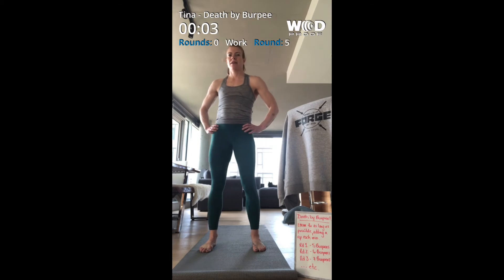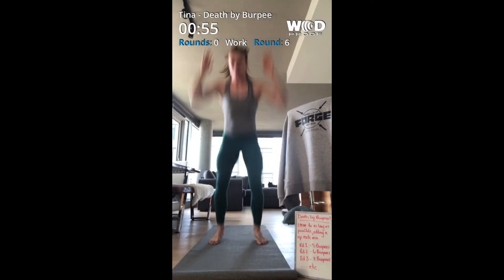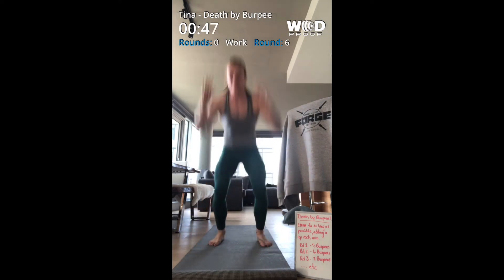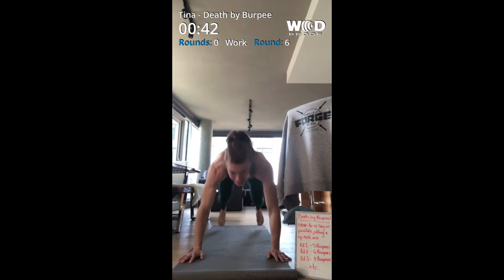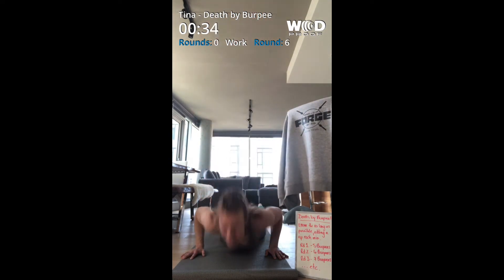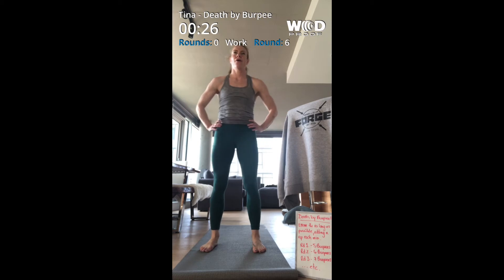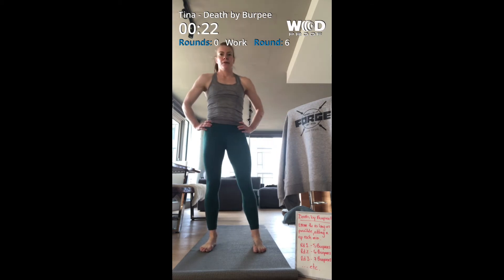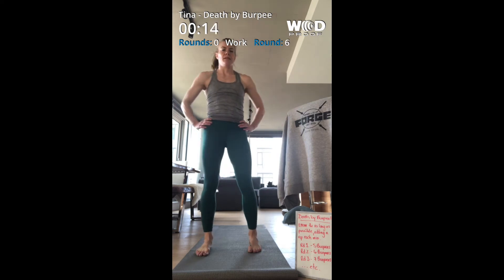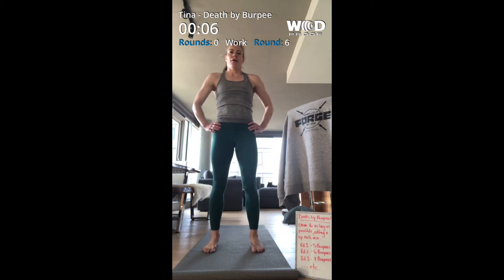Five seconds and here we go. This is getting up there. Oh man, this is a lot of burpees — more than I expected to do today but it's all good. Five seconds.